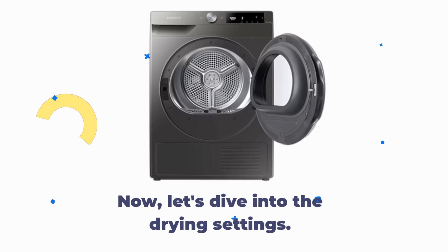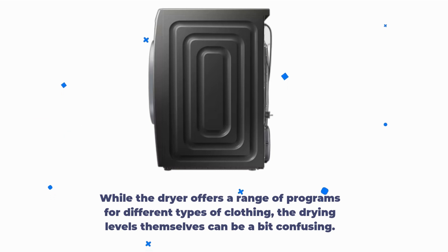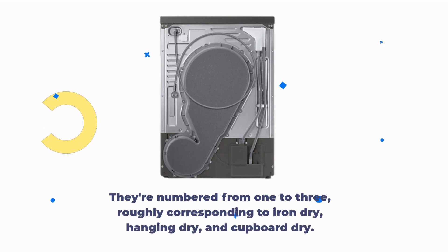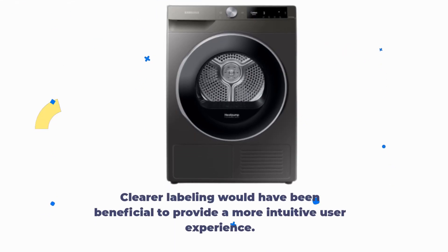Now, let's dive into the drying settings. While the dryer offers a range of programs for different types of clothing, the drying levels themselves can be a bit confusing. They're numbered from 1 to 3, roughly corresponding to iron dry, hanging dry, and cupboard dry. Clearer labeling would have been beneficial to provide a more intuitive user experience.